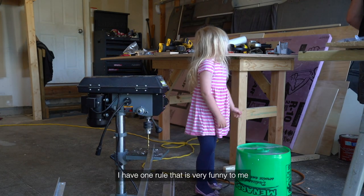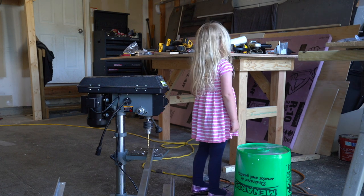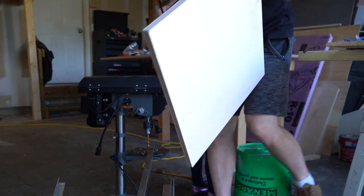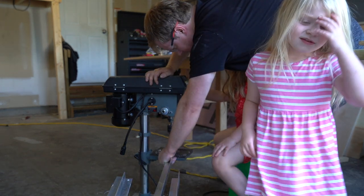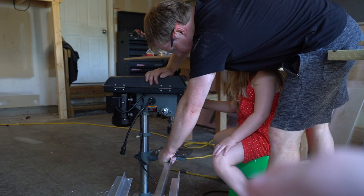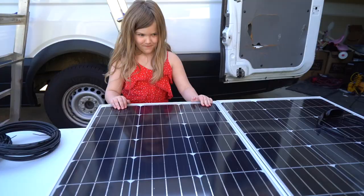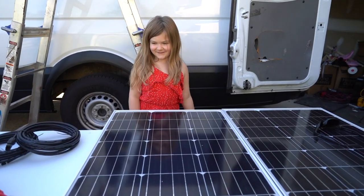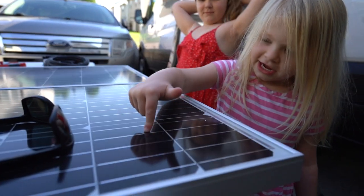Let me get it all lined up. Keep going, keep going. That's a good speed. You did it, buddy, all by yourself. Good job. What do you think, Alexa? Cool. You know what those are, right? Solar panels. Yeah. Five, six, seven, eight, nine, ten, eleven. Girls did better than I did.